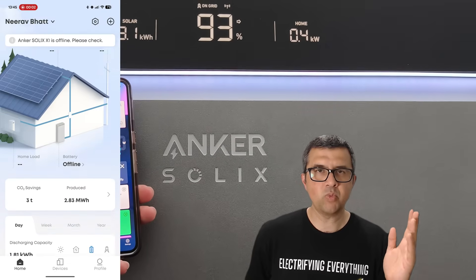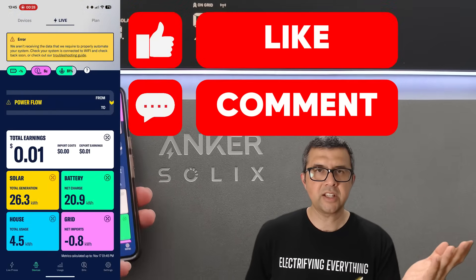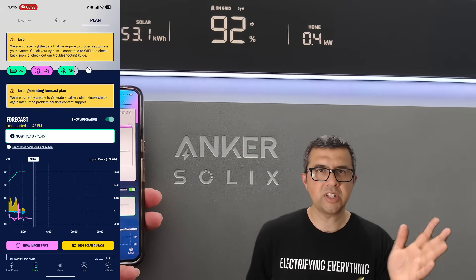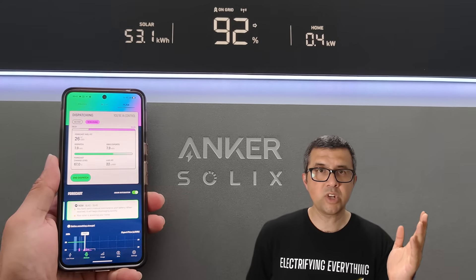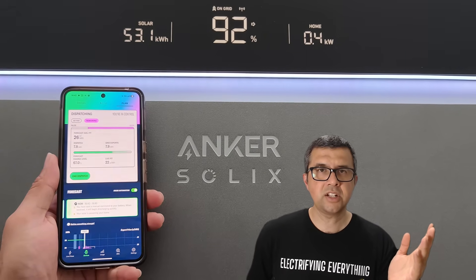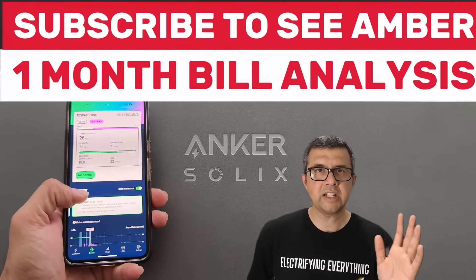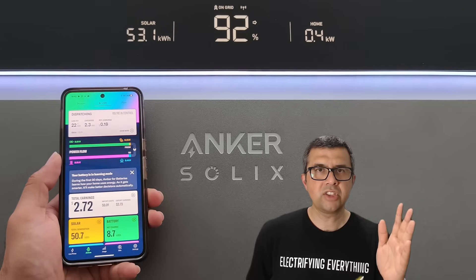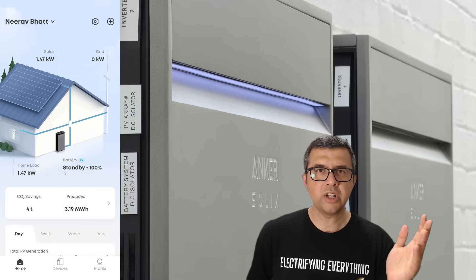The only problem I had is when I've had NBN outages and Amber couldn't communicate with my battery system. That's not Anker's fault and that's not Amber's fault — that's because the Liberal Party chose to give my street recycled Foxtel cable for our NBN. The Anker Solix X1 responds pretty quickly to SmartShift once it's realized how you use your system. I tend to run my battery down to about 30% by the time I go to sleep, and I leave a 20% buffer in case of unexpected outages. The battery — 30 kilowatt hours in total — is usually full by 11 o'clock in the morning.